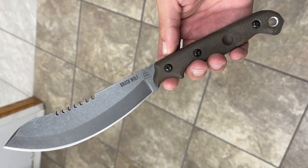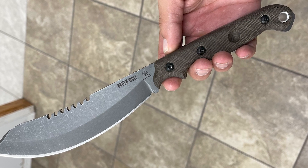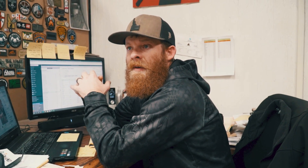What knife are you looking to purchase this year? This year it's the Brush Wolf. Is there a specific reason? I'm really intrigued by the design, and Aaron and Nate, the guys that designed it, they've got prototypes and they put out videos on what it's capable of, and I'm excited. I want to take it out and just beat the hell out of it.